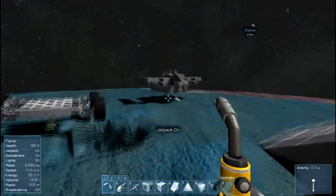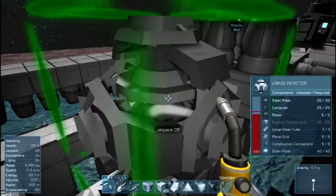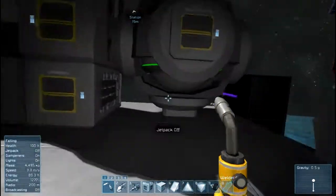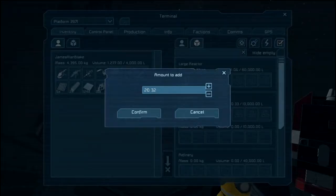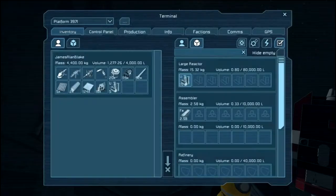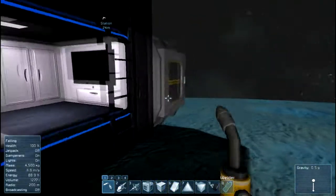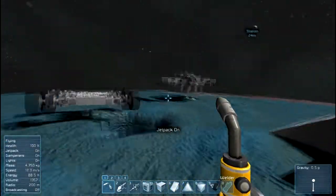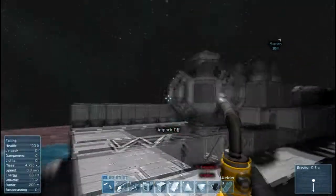I've got about 20 more reactor components to stick in this thing, and I should have an online reactor. Oh no, it was 30 — my number must have been wrong, but that's okay. Let me grab five of this uranium here. I've got a little pouch on my suit. Good thing that pouch has a lead lining, otherwise I might be in a little bit of trouble here.